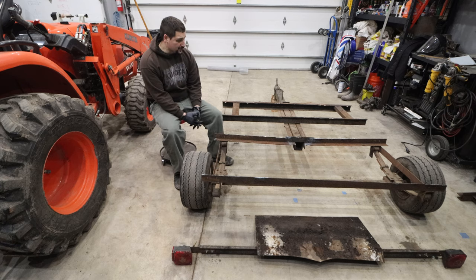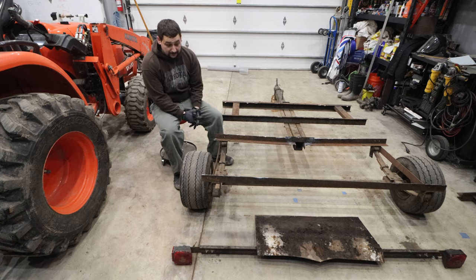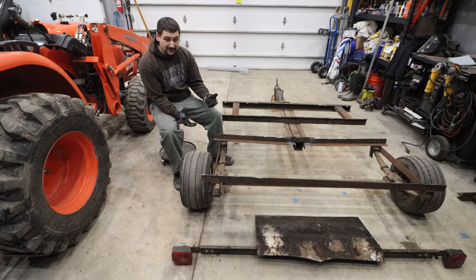To say that there's not much left of this trailer would be an understatement. We removed all the wooden decking and all the rotted-out metal, and there's really not much left to the trailer. The metal that is here is rusty but still in good shape. It needs a little wire brush and we can reshape it to what we need.